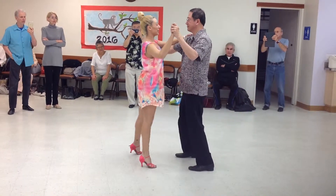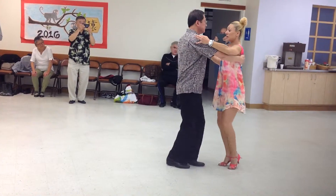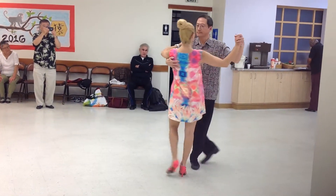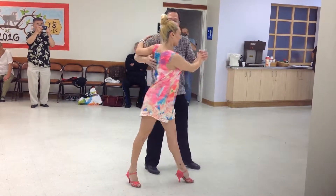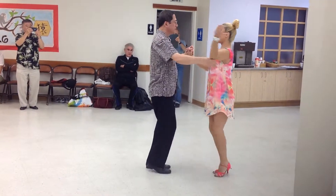Cross body lead, cha-cha one, in the open break, with the sleeve coming in to go away, and four, back spot turn, walk, and cha-cha one. Rock, set, cha-cha-cha, rock, set, and one.